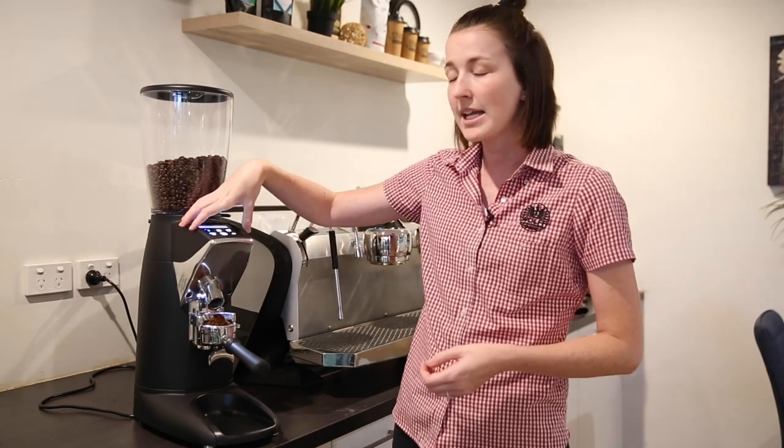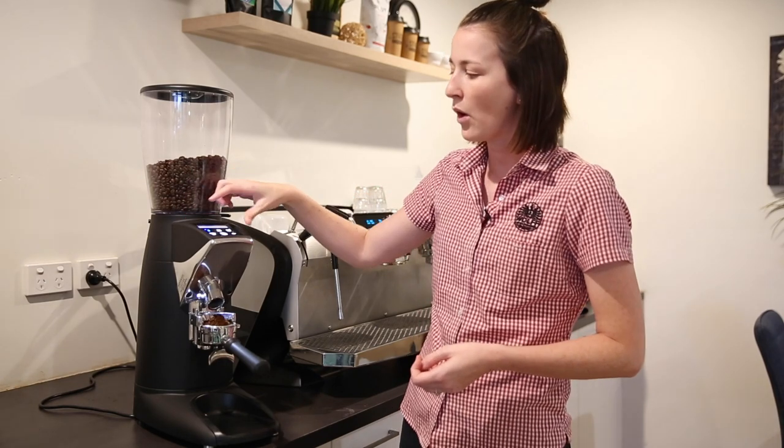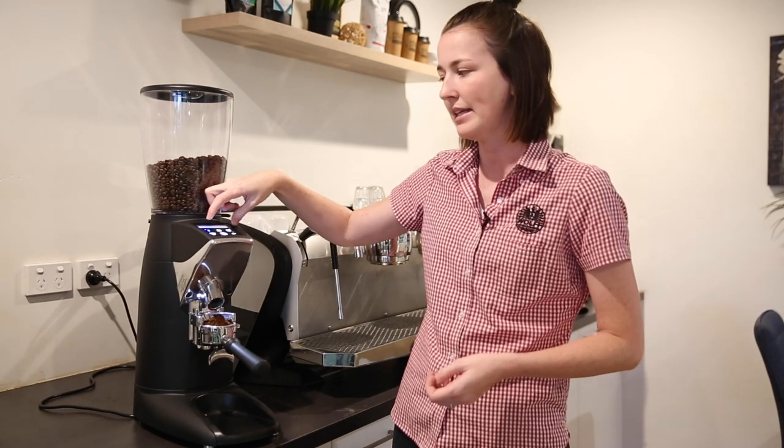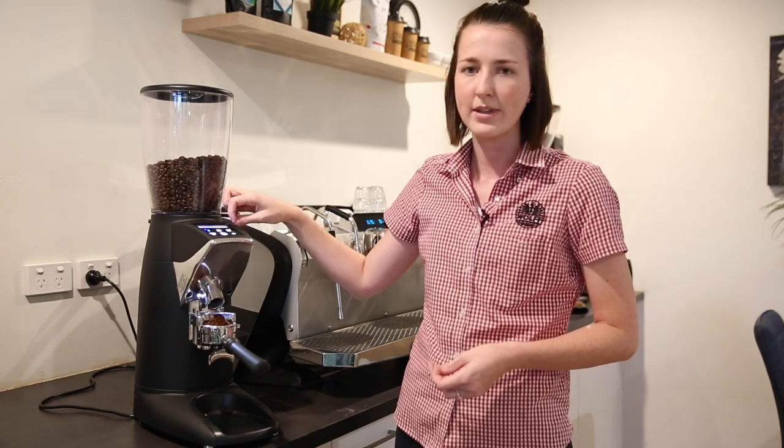It is also really easy to change the grind size. All you do is press on the button that you want to change, press OK, and there are really simple up and down buttons to do that.